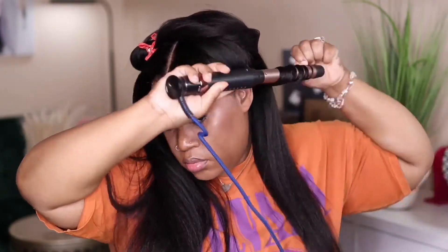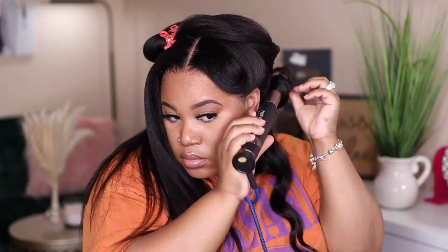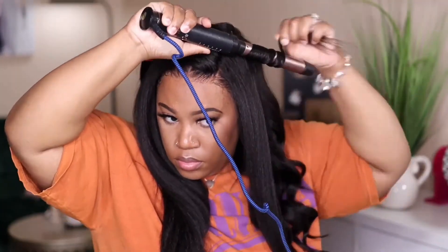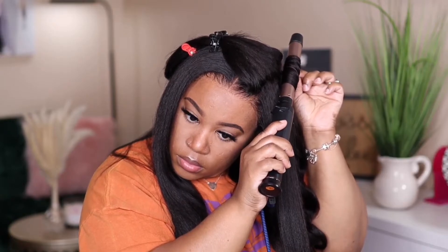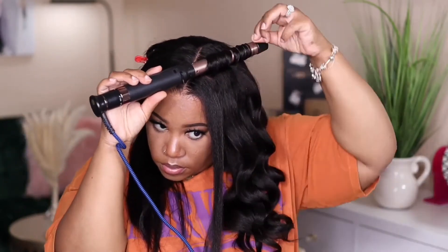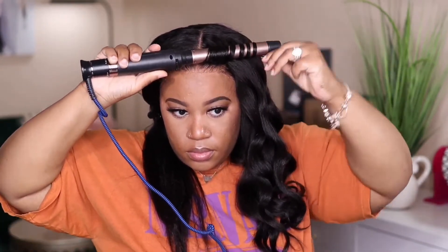I didn't want to just leave you guys with a straight look, so I also wanted to show a wavy look. I'm grabbing pieces and wand curling the hair — not really perfecting anything, but if you want a more polished look you can go in with a smaller barrel. I personally love the wand curl look on kinky straight hair — I love the texture and waviness of it. The curls do drop a bit quicker than typical body wave hair, but it still looks good. After curling, I'm adding my Sleek and Shine serum to control the frizz and flyaways.